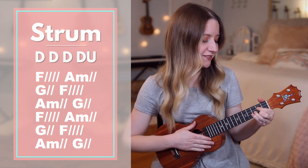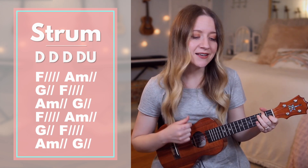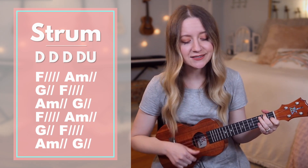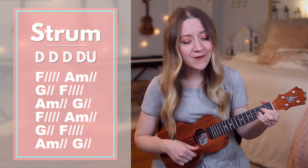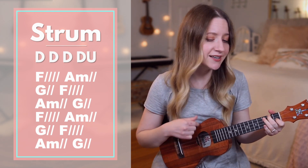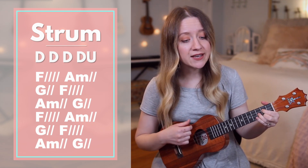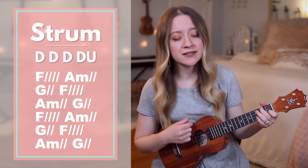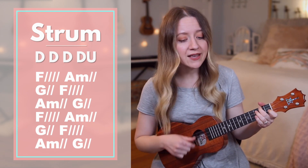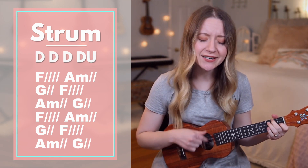Now without me stopping to say the chords. Ready? Go. Jesus, Jesus, Jesus, you make the dark. G, miss tremble. F, Jesus, Jesus. You silence me. Jesus, Jesus, you make the darkness tremble. F, Jesus, Jesus.